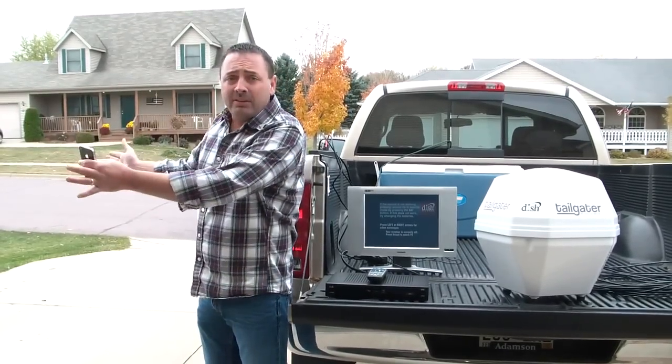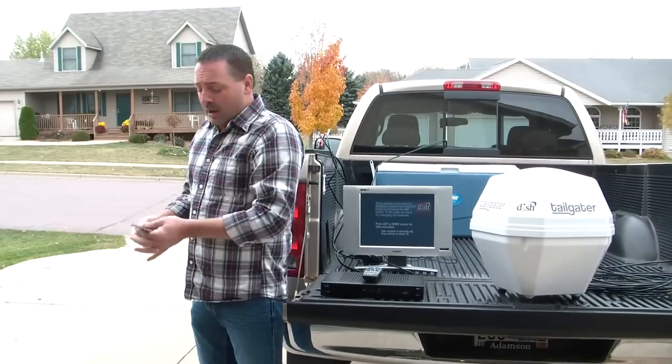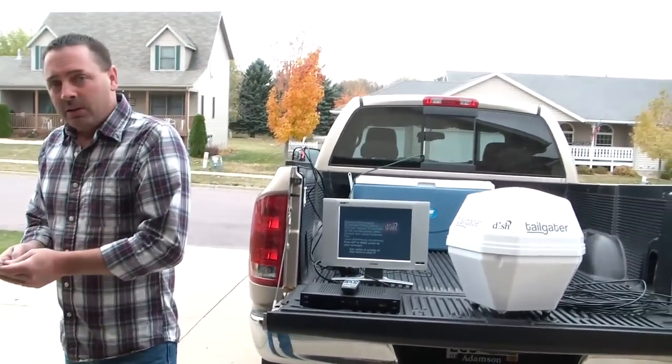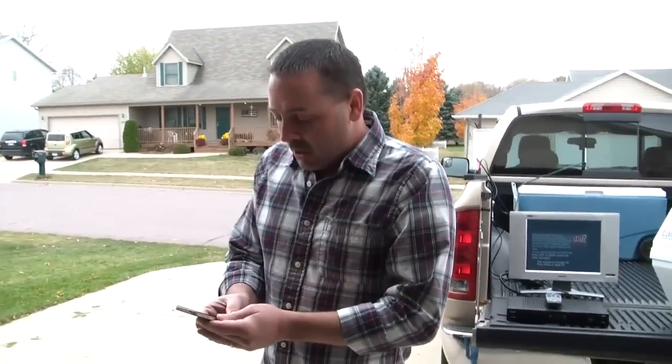Now, if you know where the satellites are, it's pretty easy to do. However, if you have an iPhone, there's a really great app out there. It's called Dish for My RV, and you can find that in the Apple App Store.